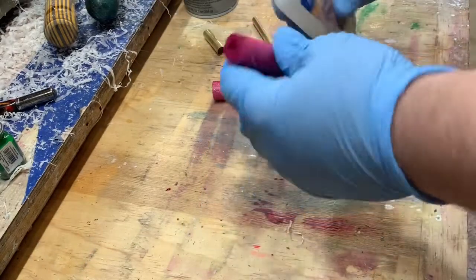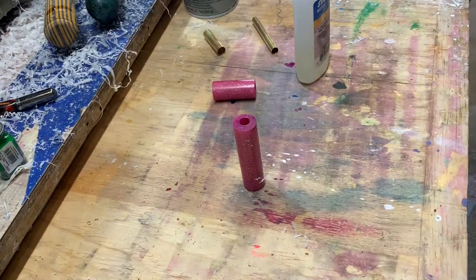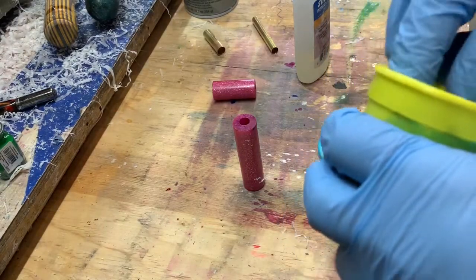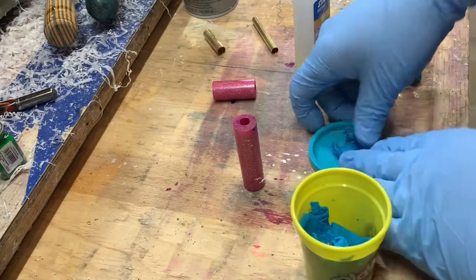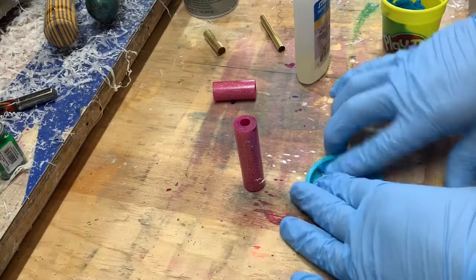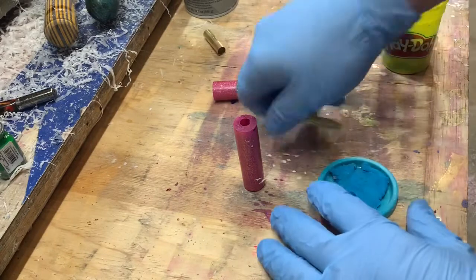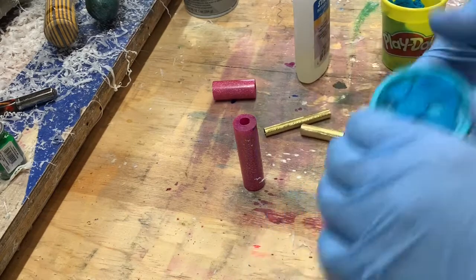What I do is take a little bit of Play-Doh — it's regular Play-Doh, you can steal this from your kids if they don't play with it anymore — and you just take a little bit and smoosh it right onto the lid here. Then you take your tube and just cut yourself a nice little plug. That helps keep some of the glue out of the tubes — sometimes I remember to do this, sometimes I don't.